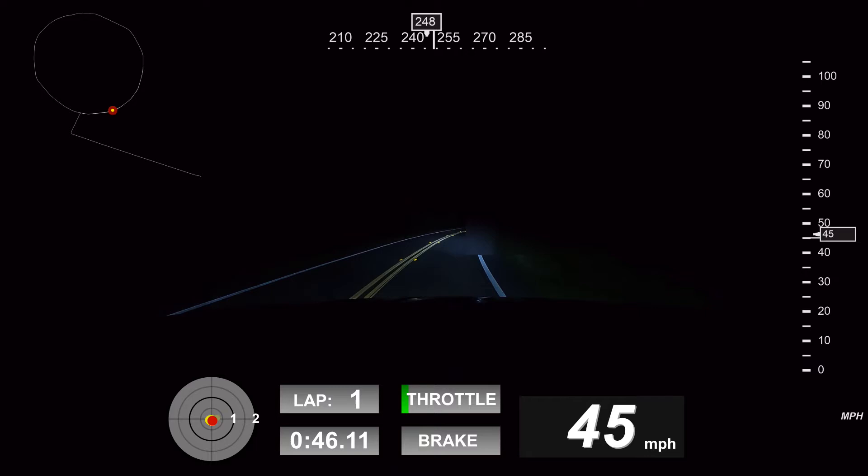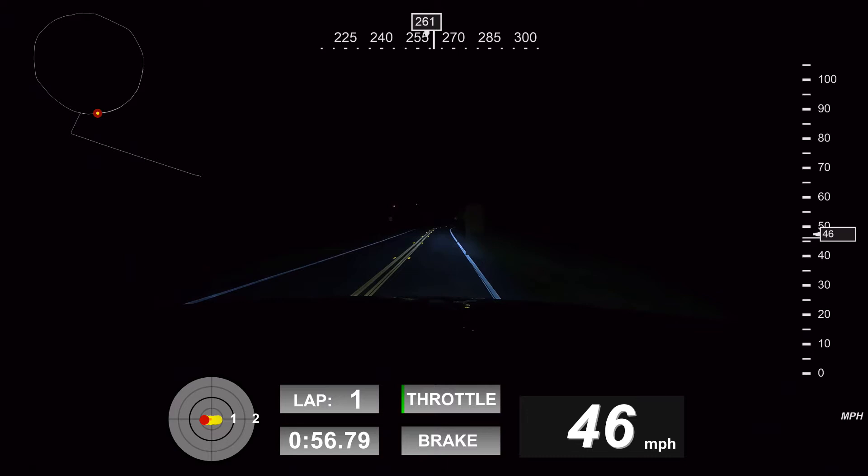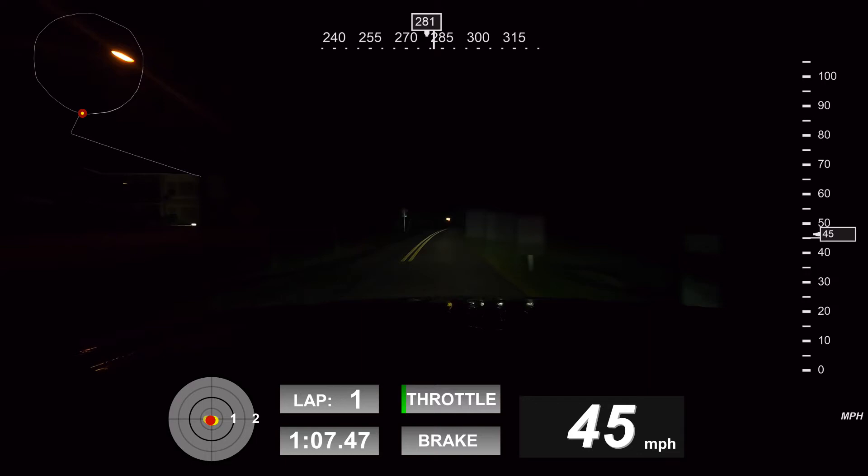However, after I got the Hero 9 Black and started looking at some of the options, I found out that one of the main challenges right now is that the Hero 9 Black telemetry data does not seem to work with the tools that are out there that allow you to extract GPS data and create the gauges that you need for overlay.